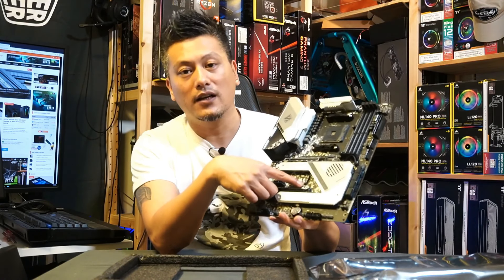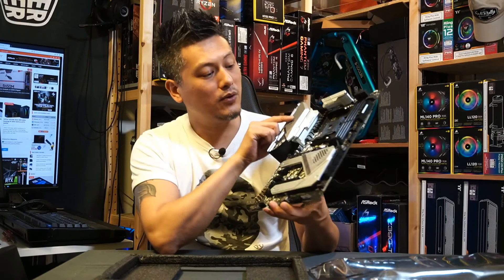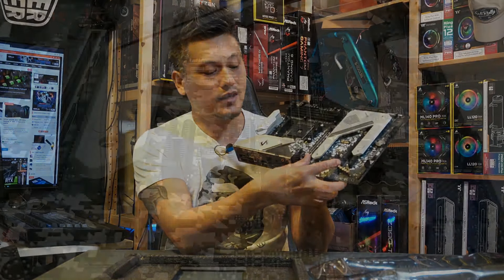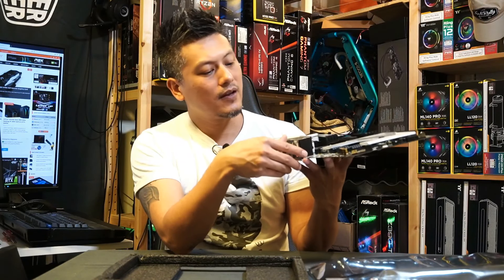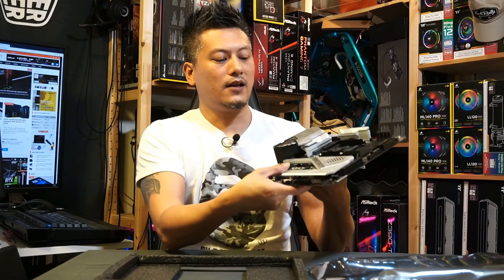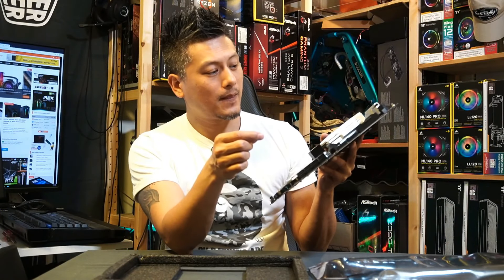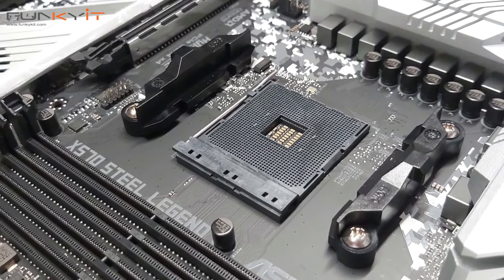There's also an M.2 Wi-Fi connector right there, so this motherboard comes in two versions — this one and also the same one with built-in Wi-Fi 6, so I'm guessing this is where the Wi-Fi 6 chip will go. We have two PCIe slots here, and this is of course the PCIe 4.0 standard. You also have one, two, three — three additional PCIe x1 slots right there. And here we have the DDR4 DIMM slots supporting memory of up to DDR4 4666 OC.